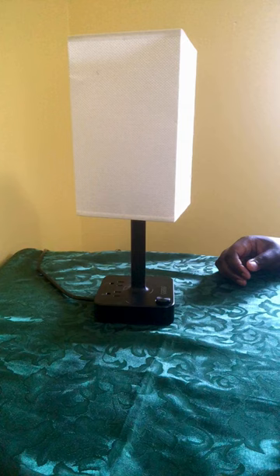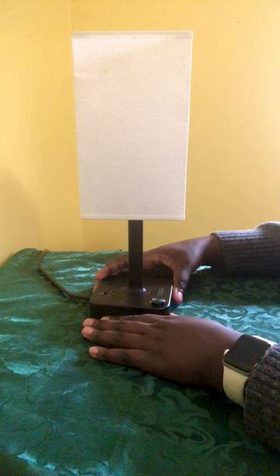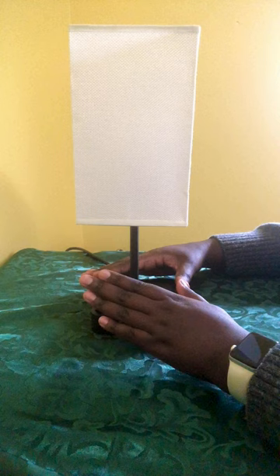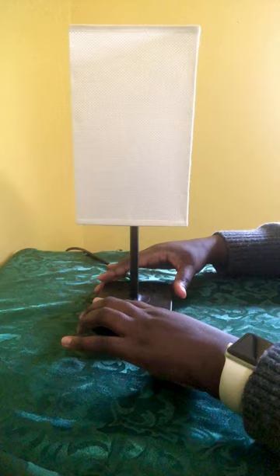Hi everyone, welcome back to my YouTube channel. Today I'm going to bring you a new product that I'm reviewing — this is the Kazoo three-port smart supercharger bedside lamp. As you can see, this is a small lamp that you would put on a bedside table or use on your desk. I got this on Amazon about six to eight months ago for about thirty dollars, so it's a pretty good deal and it's still in good condition. I really like this lamp.